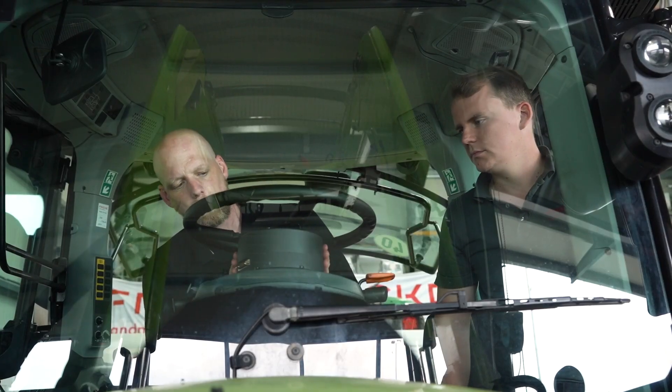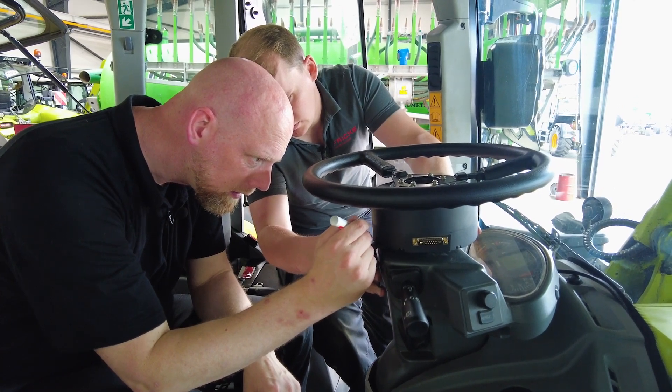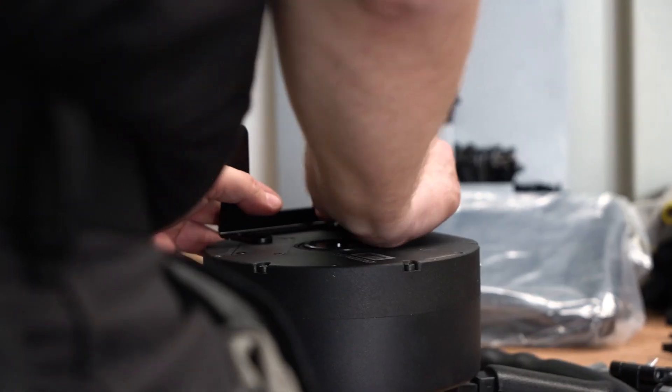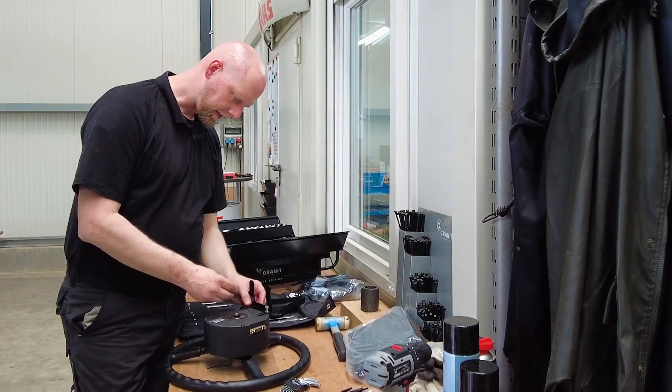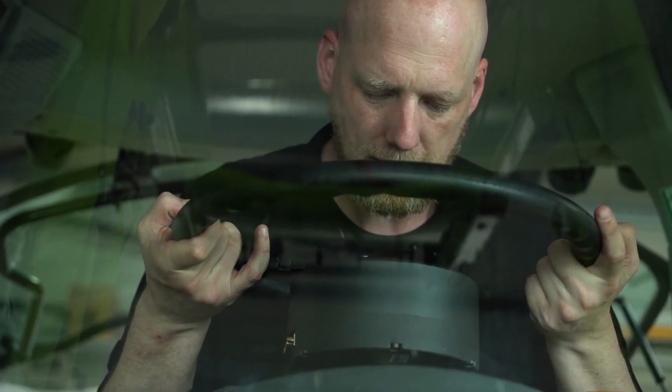You can rotate the motor so that the connection points in the direction in which you want to route the cable. Now install the appropriate anti-twist device on the steering wheel motor. Assemble the steering wheel.